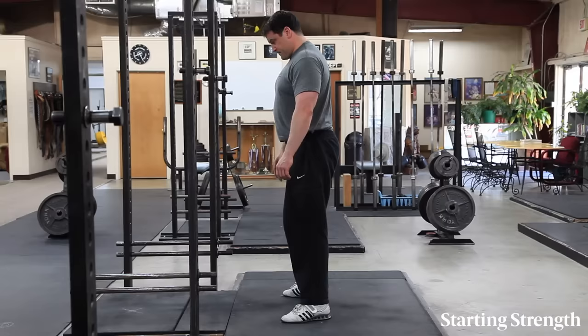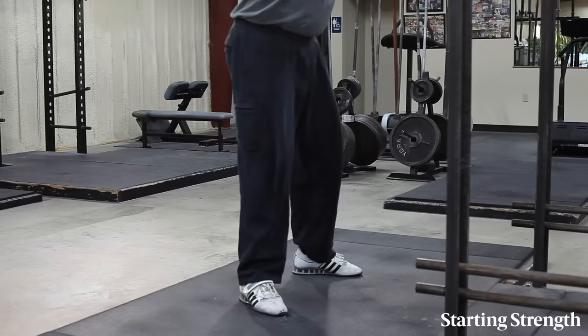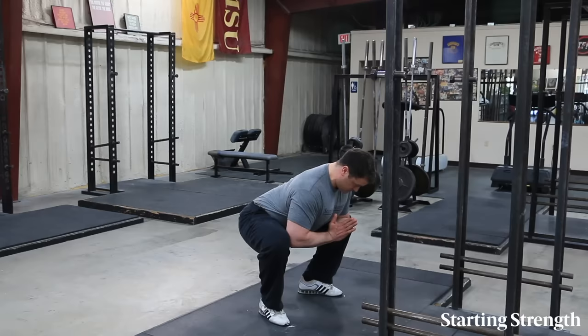Your back should be as flat as you can get it. Also notice that your back is inclined at about a 45 degree angle, not at all vertical, and your eyes are looking down at the floor a few feet in front of you.